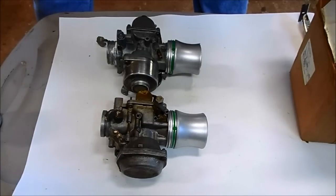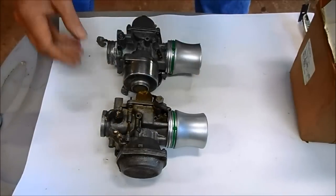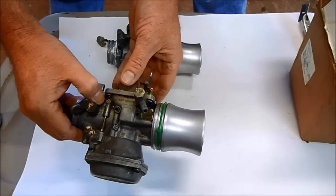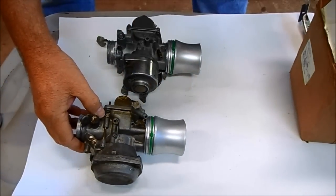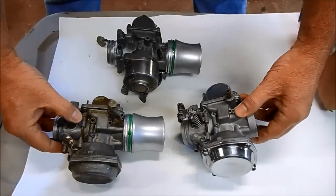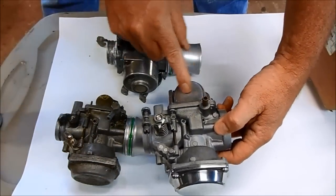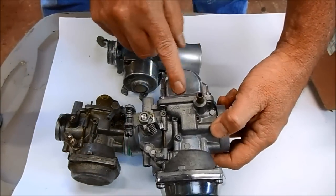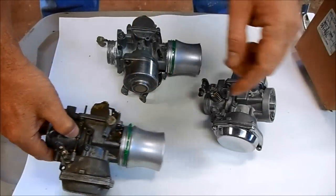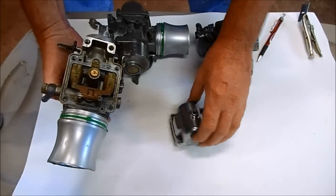My carburetors were holding me back. I've got the set ready to go and I've got velocity stacks, but on this one carburetor it's missing the fuel bowl on the bottom to hold the gas in. So what I did is I looked online and found a parts carburetor that's the same exact model and style. Now all I have to do is take the fuel bowl off of this donor carburetor and install it on the bottom of the other one.